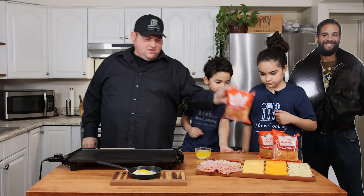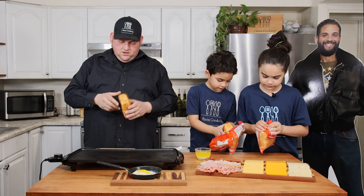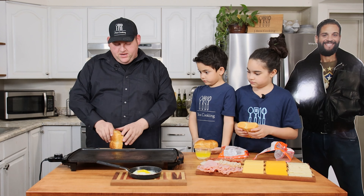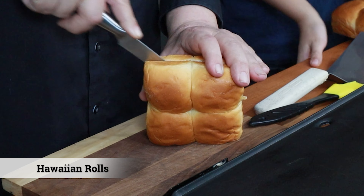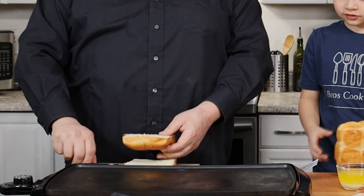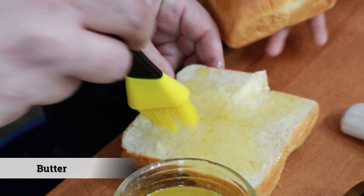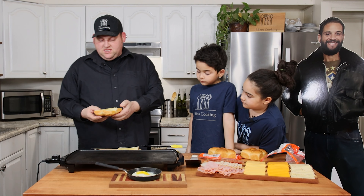First thing we're going to do is take a pack of Hawaiian rolls. You can buy the big pack — I just bought these little ones, nice and small. We're just going to make a normal grilled cheese first. I'm going to do an even cut here. The key to success is this becomes the outside of your bread, and we're going to take some butter here.